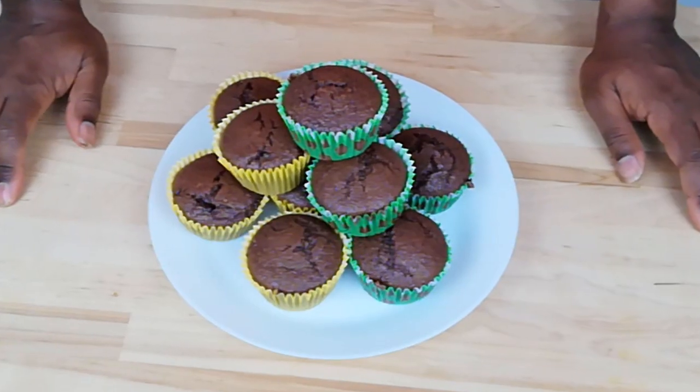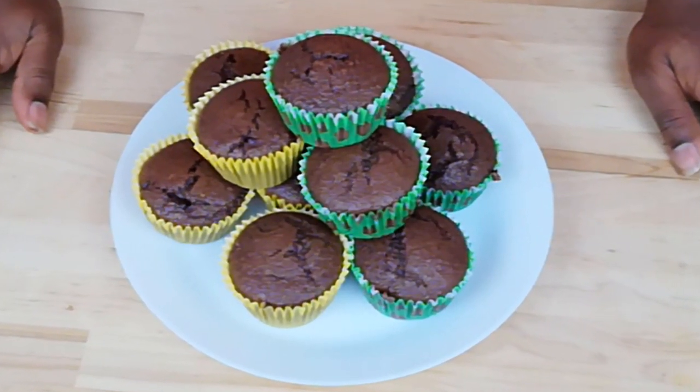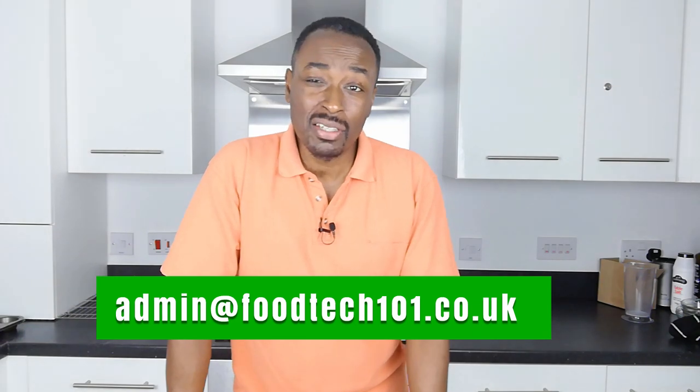And there we have it — delicious, super easy chocolate chip muffins. Thanks for joining me at Foodtech 101. Foodtech 101 is now also available on Facebook and Instagram, so you can check us out there. We're also available via email at admin@foodtech101.co.uk. Don't forget to like, share, and subscribe. My name is Mr. Lionbird, or you can call me Sir.